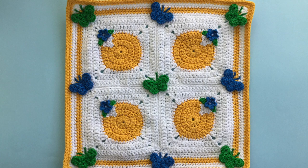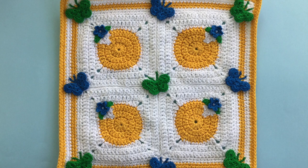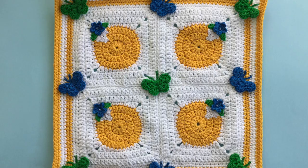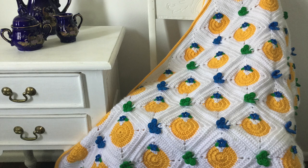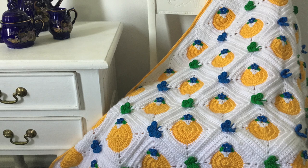You can also use the same patterns to make my spring blanket. You'll need to use three other videos to make up the cushion and the blanket. The videos are the circle to square granny, the butterfly and the flowers. We'll have links to those videos in the description.